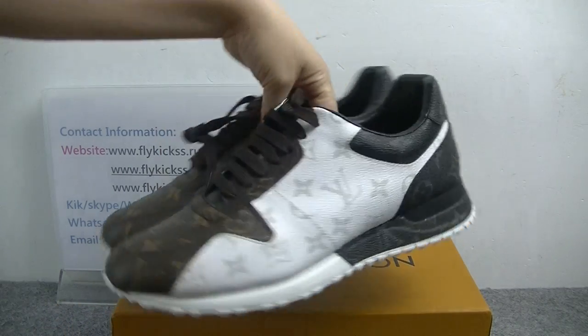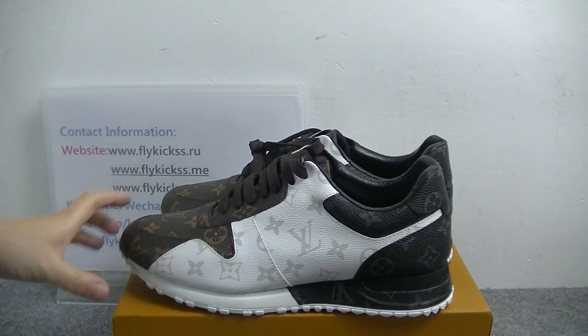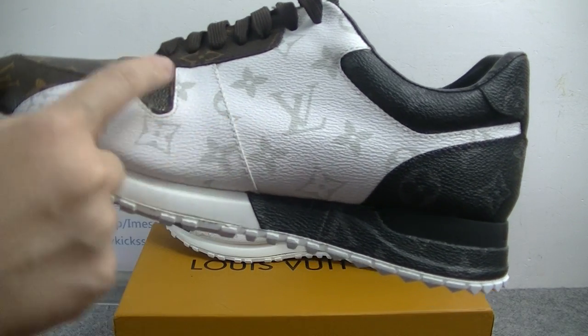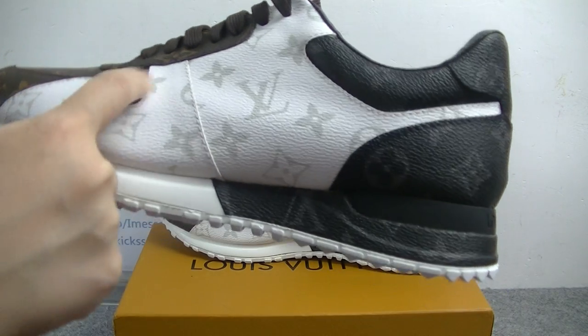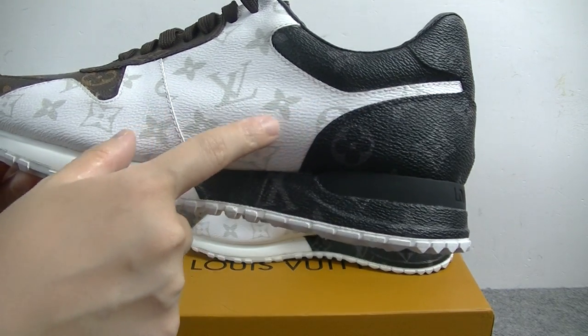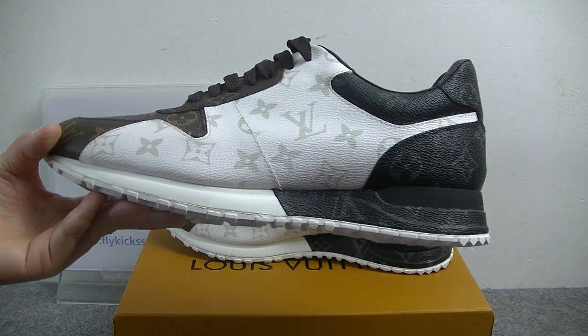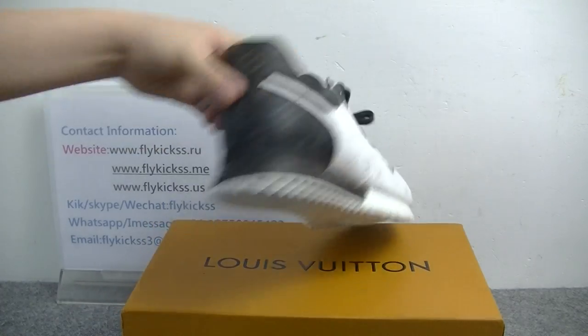The side part — this part is the white leather material. And another thing we can see is it has three different colorways. It's the LV material. Check this side part.